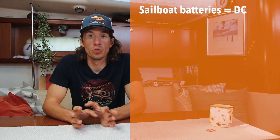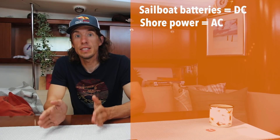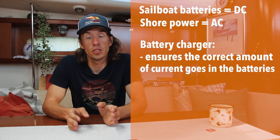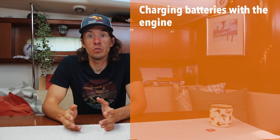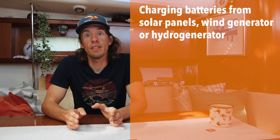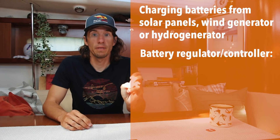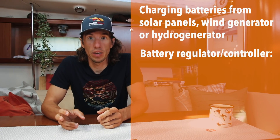Our batteries are charged with DC or direct current. But our shore power — the power that powers our cities — is AC. So we need to convert that AC power to DC so our batteries can be charged correctly, and for that we use a battery charger. The battery charger ensures the correct amount of current is going to the batteries, the current is the correct type, and that we don't overcharge our batteries. To charge batteries with our engines, we typically use an alternator, which transforms engine power into DC current. To charge from renewable sources, we need a battery regulator or battery controller, which limits the amount of current going into our batteries when they can't absorb all the energy being produced.